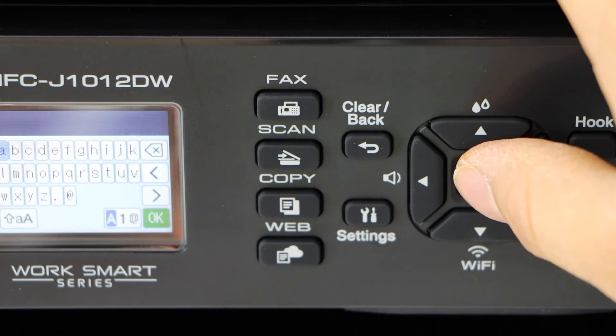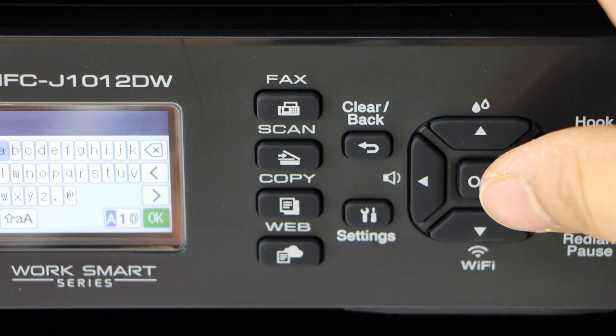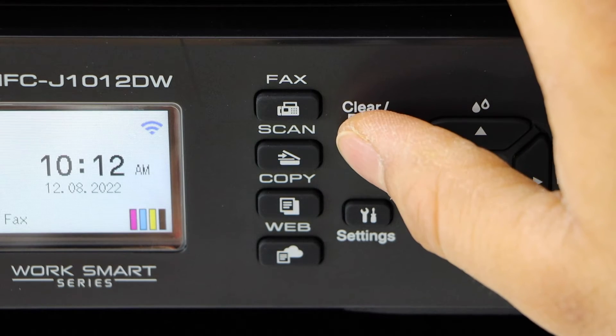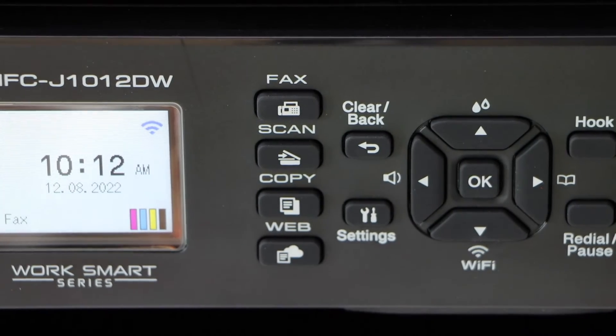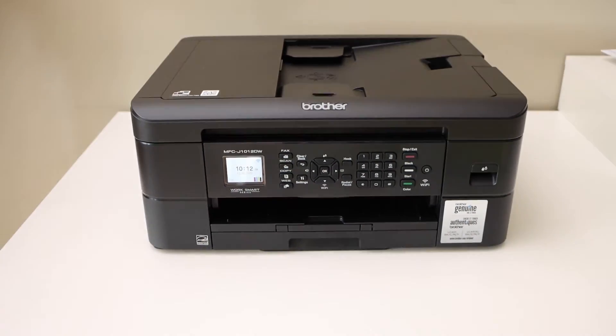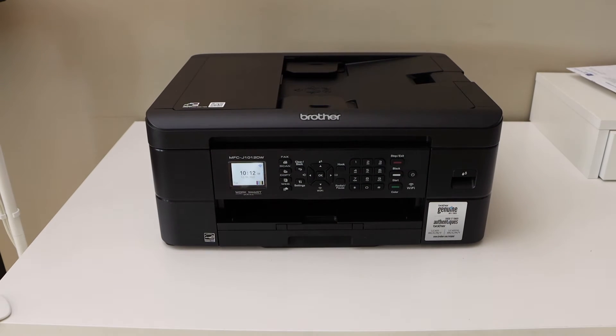Select your Wi-Fi and enter the password using the panel. The printer is now connected to the Wi-Fi. Go back to the home button. Now we have to add this printer to a device for wireless printing and scanning.